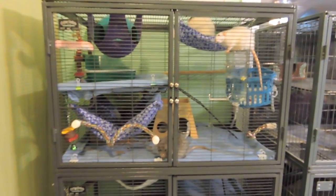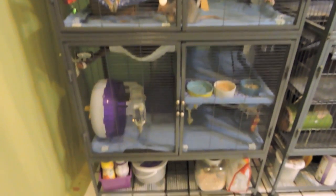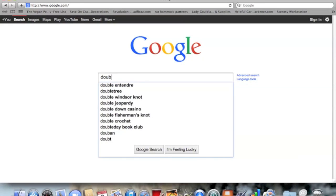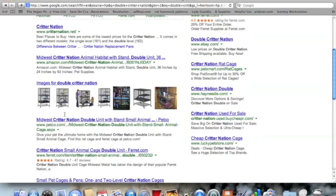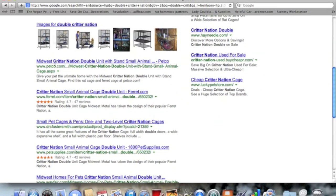If you have the money to spend, I would definitely recommend this cage over all the other cages for rats. I get a lot of questions about how much the cage cost and where to get it. I suggest searching online for the double critter nation — it's on a bunch of different websites. I believe I got mine at drfostersandsmiths.com.